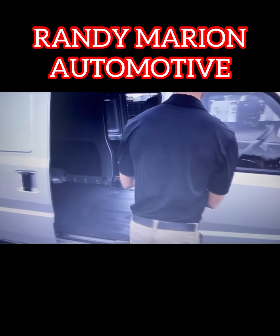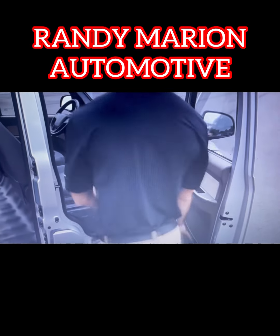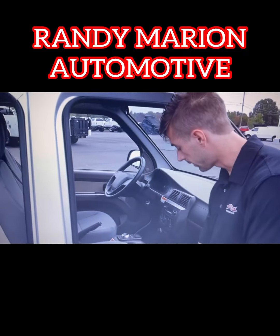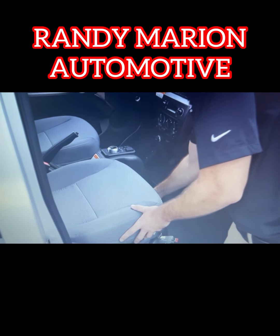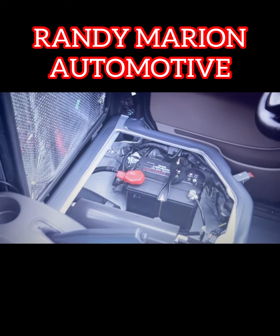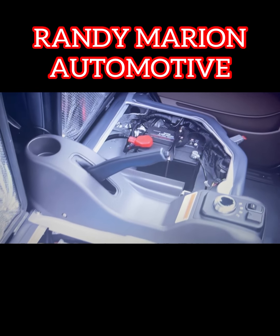As we work our way to the front seats, you'll see on the passenger side there is some storage space in the door panel — you can put documents or whatever you may have. Underneath both of the seats, we have all the electrical components. You can easily unlatch them and fold the seat back, so if you need to work on anything, you have easy access on both sides.